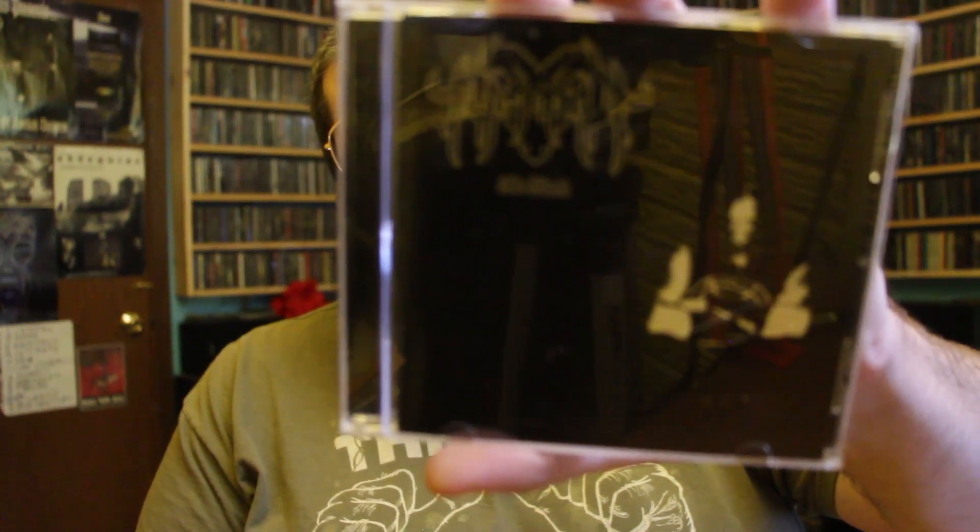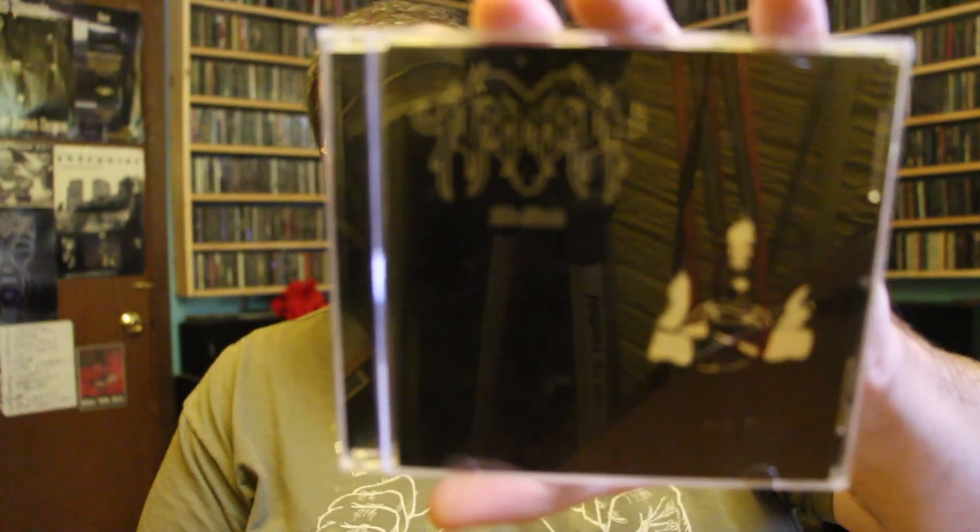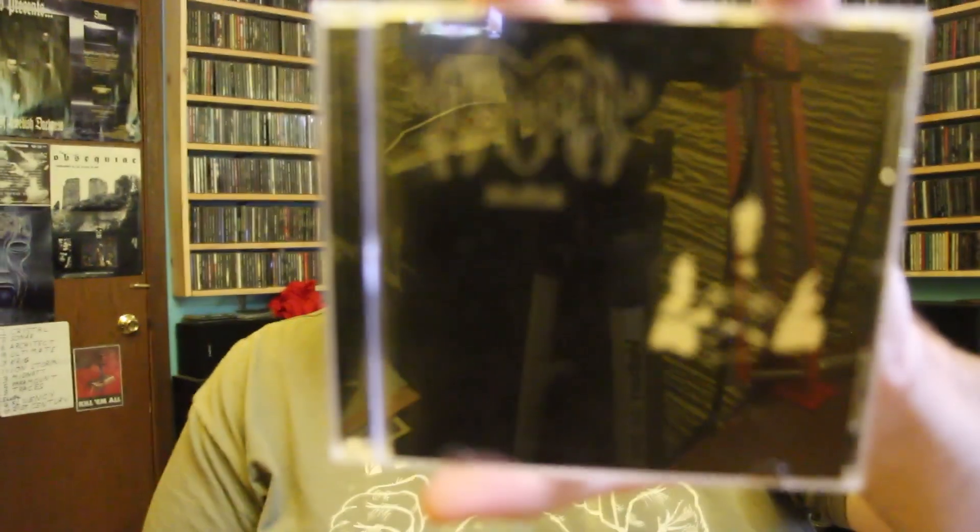What we're listening to in the background, if you can hear it, it's this bass. It's called Old Black, and it's pretty good. Just standard, fast, German, nasty, unholy black and death metal. I've had this for a couple of years. I don't really listen to it very often, but when I was younger I kind of liked it a little bit more than I do now.